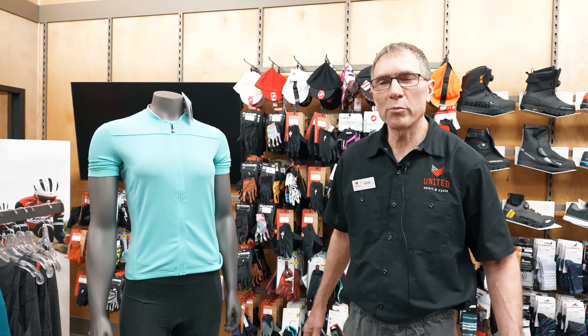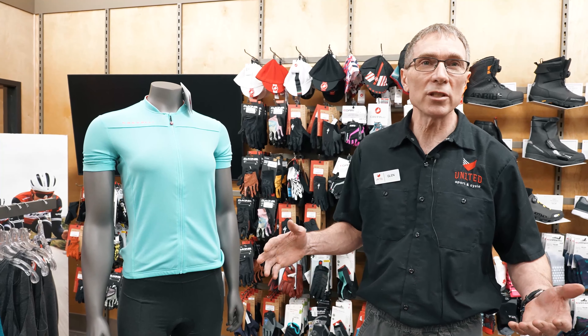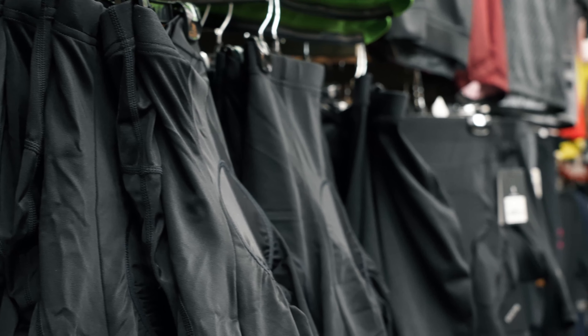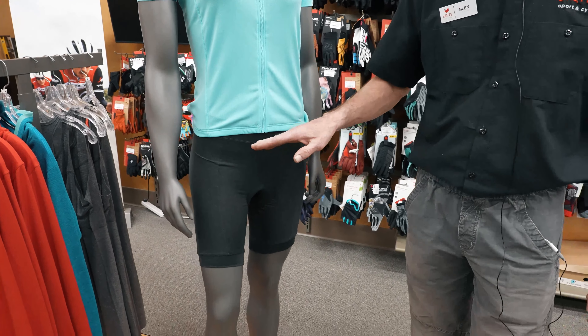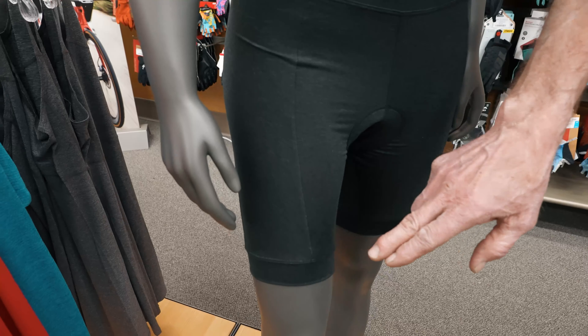When you're looking at the price difference in cycling shorts you'll see there's quite a range in price. The shorts coming in at a budget-friendly price will have the same blended fabric throughout each panel of the short. You'll also see on the seams — and you can actually feel it — that there'll be a bit of a raised seam.